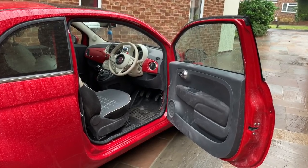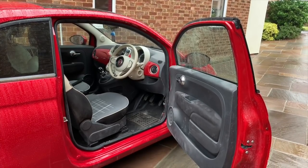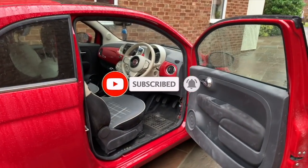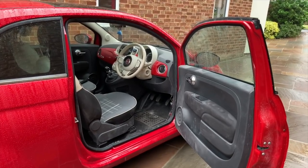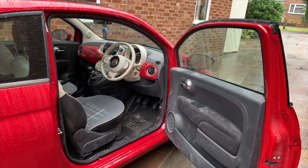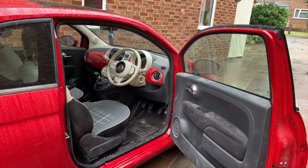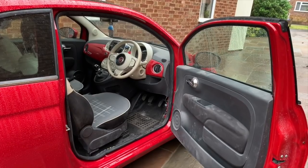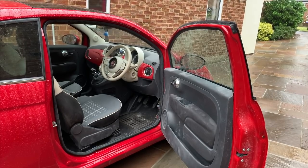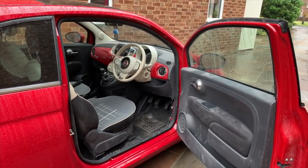As always, thanks for watching — big massive thanks for all your comments. For those of you who aren't subscribers and you've only just arrived at the channel, I'd really appreciate it if you subscribe. We're almost at 3,000 now — we'll be at 3,000 within the next week or so. We've had quite a lot of subscribers over the last week or so. I'm still on track to maybe hit 5,000 by the end of the year. So again, thanks for watching. Hope you've enjoyed it — take care, stay safe, see you soon.